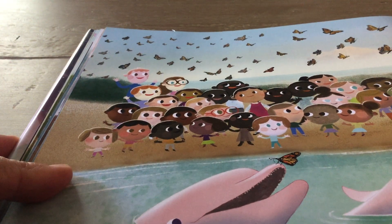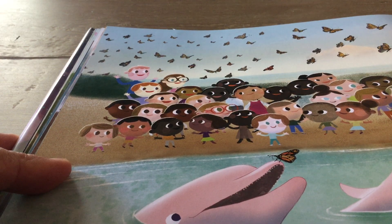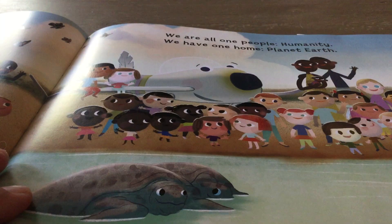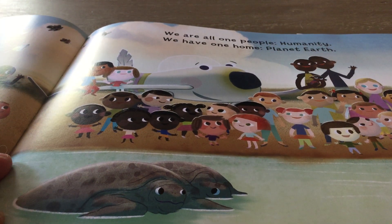Look at this. It's got the butterflies, the dolphins, the children, the sea turtles. And our white feather flyer. We are all one people. Humanity. We have one home. Planet Earth.